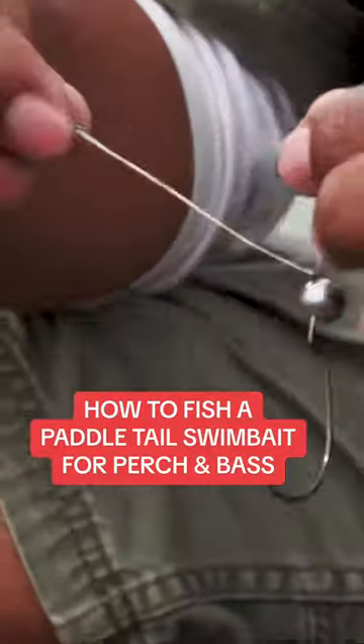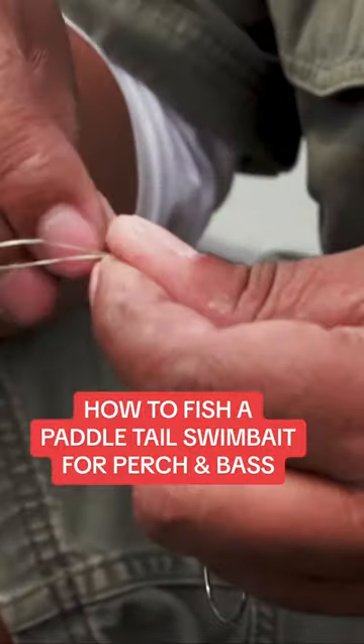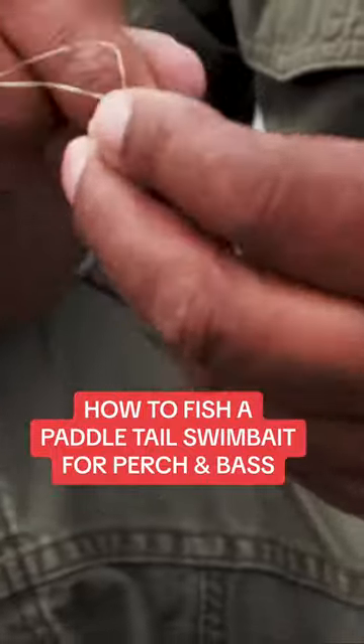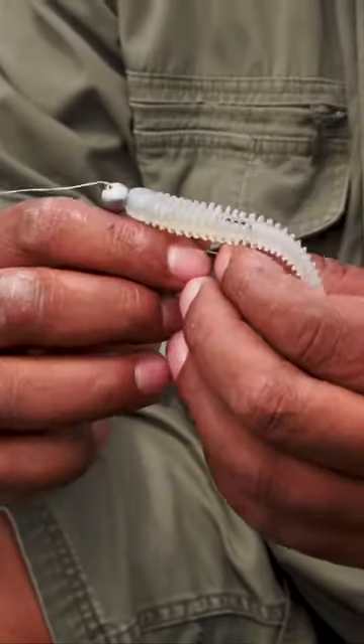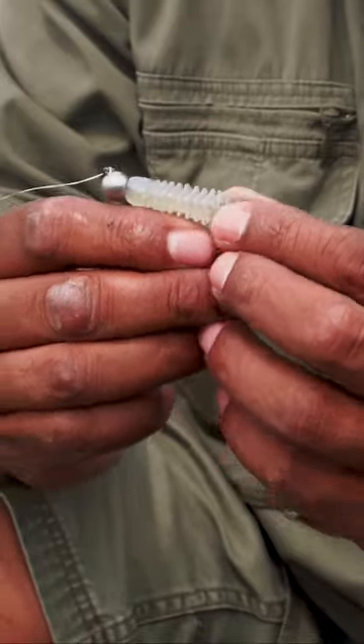I have a ball head, chick head here. And I'm going to go a weedless paddle tail swim bait. Swarm off a largemouth and I catch a lot of perch on this. To expose it so it runs weedless, bass bite into it, expose that hook, set and drive them home.